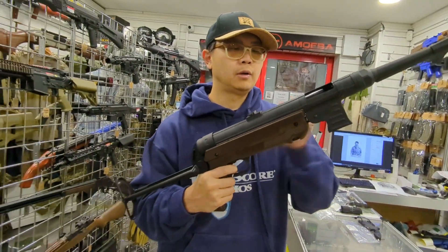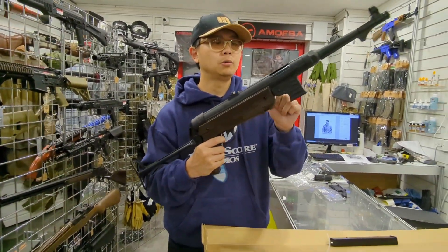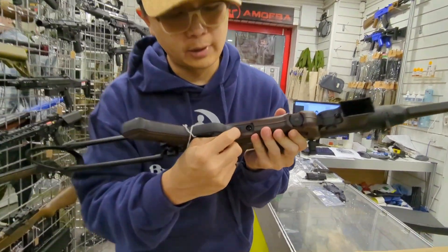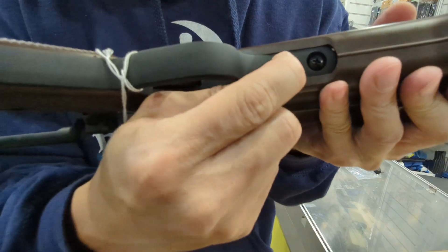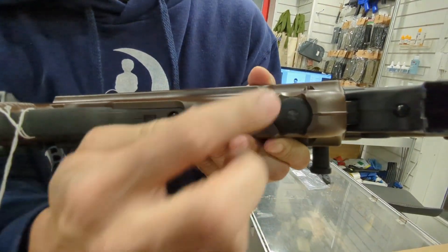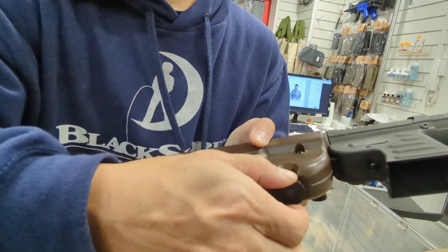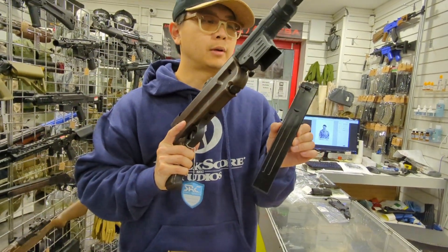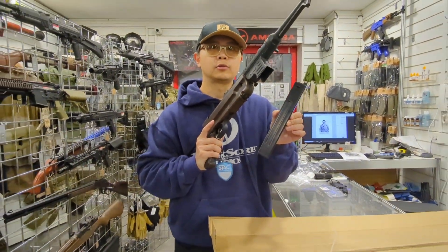It's only got full auto mode. For safety purposes there's a safety switch below — this is the safety — and this is the disassemble switch, which I won't demonstrate right now. So let's insert the CO2 and shoot.